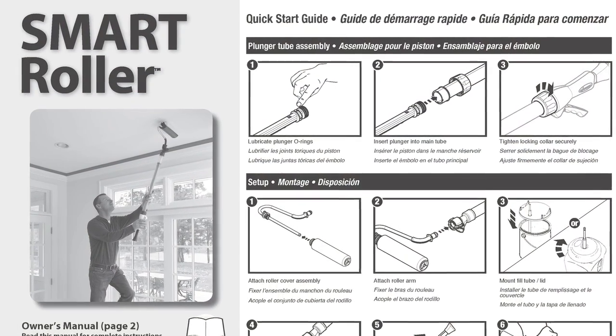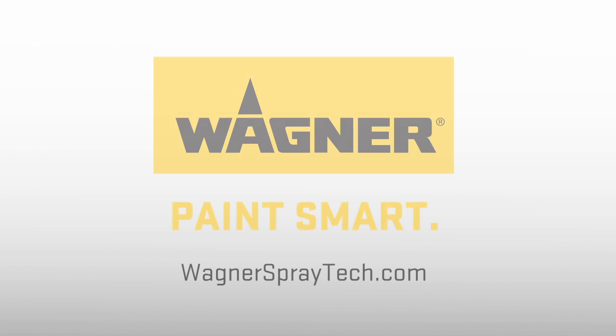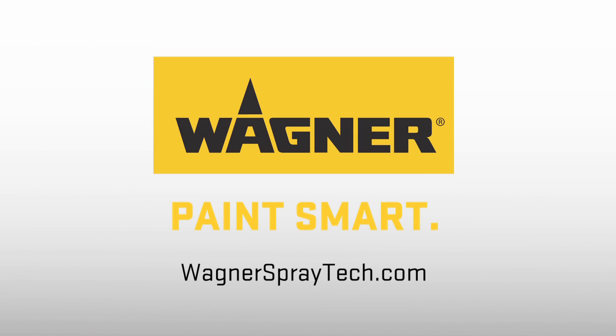In just a few simple steps, your smart roller is now clean. To learn more about your smart roller, visit Wagnerspraytech.com.